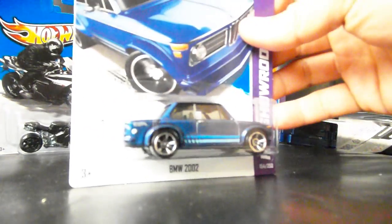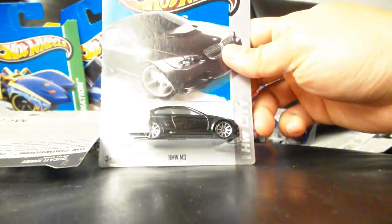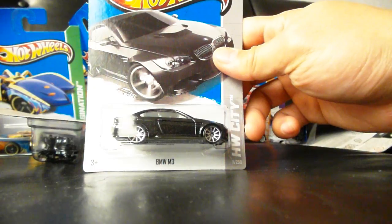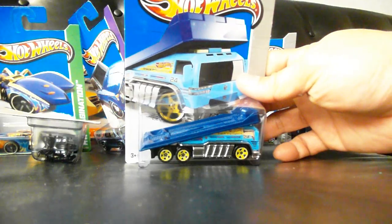Another BMW 2002. We have the BMW M3, but this time in black — kind of a black metallic. Very cool, with gray or silver interior.